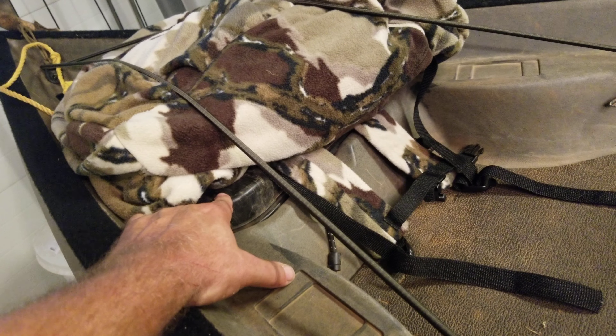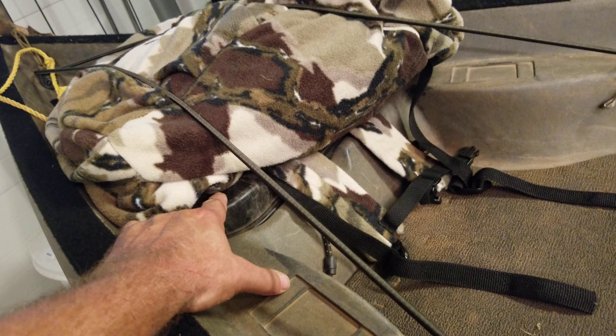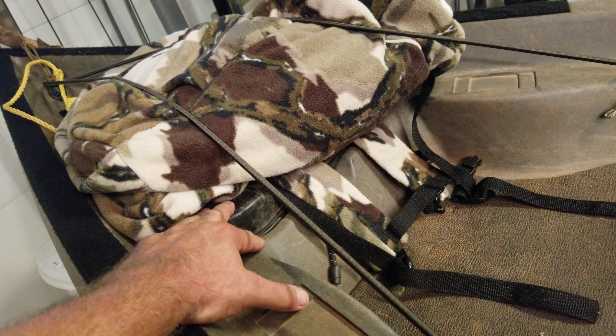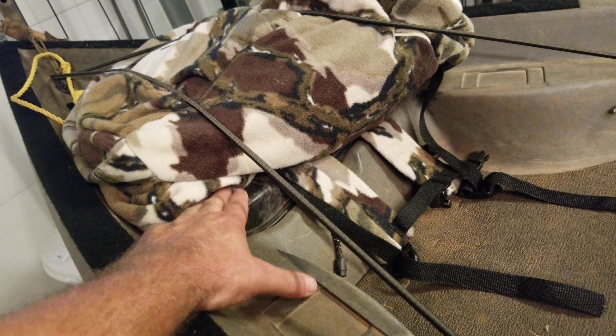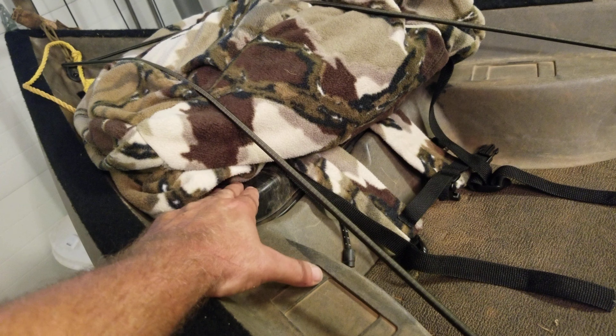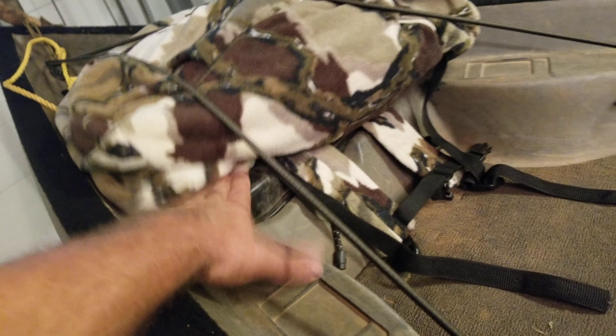One thing I forgot to mention: in the hatch I've got extra batteries, a kill kit, some tape, a first aid kit — all those things that I don't really need all the time but I want to have with me in case something goes wrong, or if I get a deer and I'm ready to prepare it — that's what goes in there.